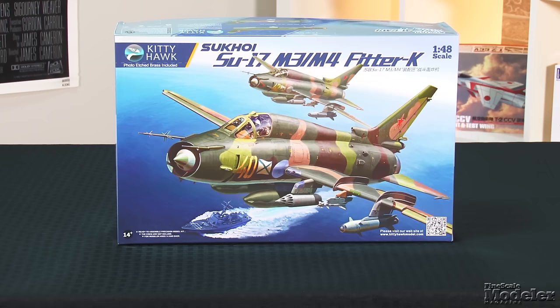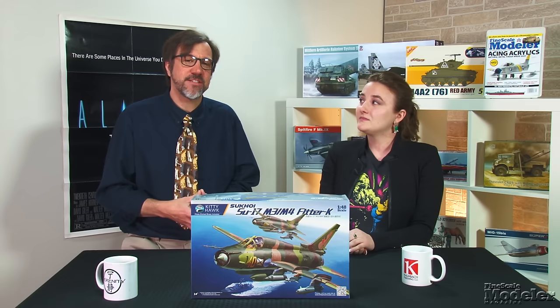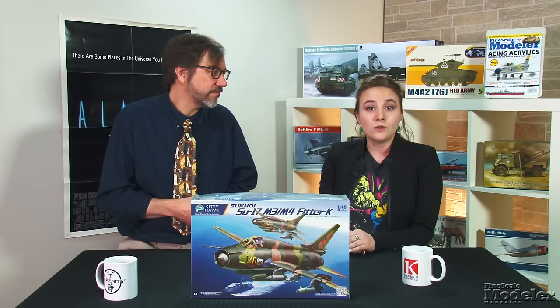Let's kick things off with Kitty Hawk's terrific 1/48-scale Sukhoi SU-17. The first Soviet swing-wing aircraft, the 17 was developed from Sukhoi's SU-7. Known to NATO as the Fitter, it entered Soviet service in 1970 and included tours in Afghanistan in the 80s and Chechnya in the 90s. It's also seen combat with the air arms of Angola, Libya, Iraq, Peru, Syria, and Yemen.